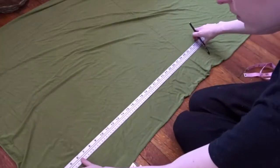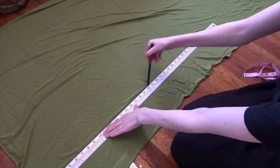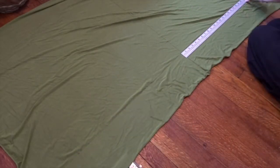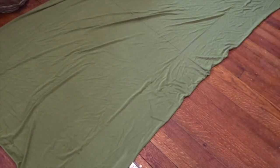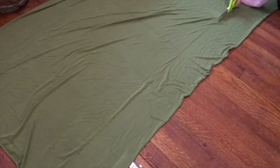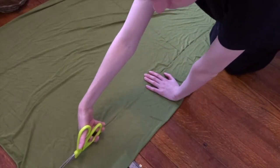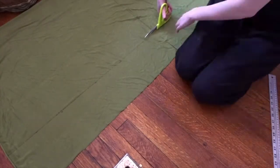I created the trim the exact same way I created my collar and arm cuff — I made very long strips the same length as the bottom of my skirt, out of the knit fabric I was using for the cuffs and collar. The skirt bottom ended up being around 160 inches, so I cut out a lot of fabric.